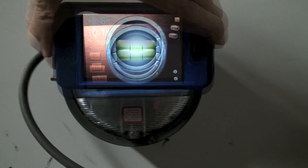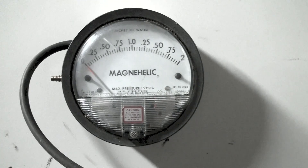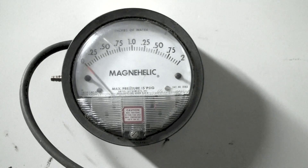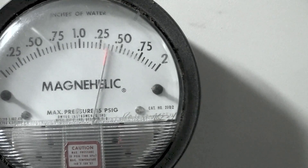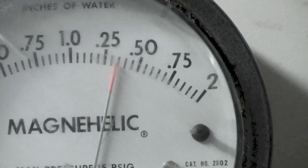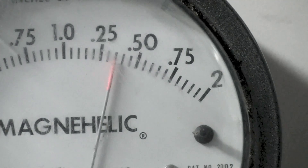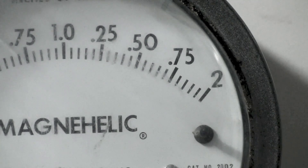Here's the Magnehelic gauge. We're pretty much set to level and zeroed out with the zero set. We're going to start this thing up. It looks like we're going to settle down at 1.35 — that's with it level.